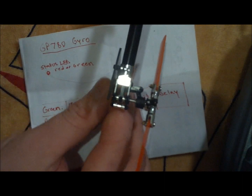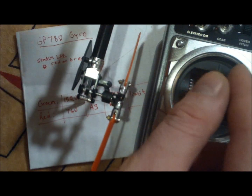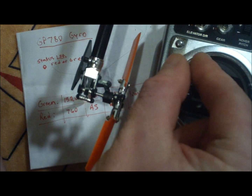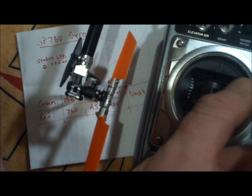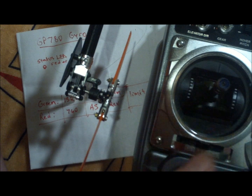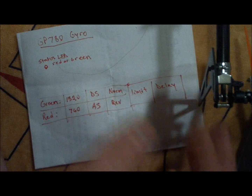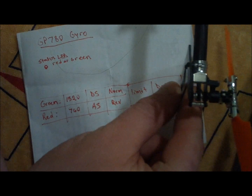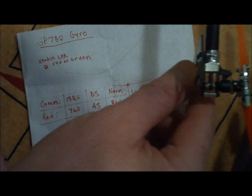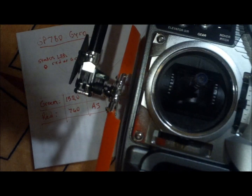In the end, you want the servo going in the correct direction — so left input makes the leading edge and the slider for our T-Rex go the opposite direction. Make sure it hits the endpoints you set in your limits. And when you move the tail, the gyro should respond opposite as well: move it right, tail pitch slider goes left; move it left, tail pitch slider goes right. Move it one way, you want the tail pitch slider going the other way — same as with the stick.